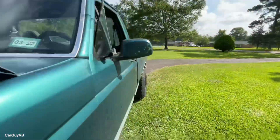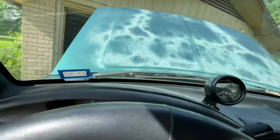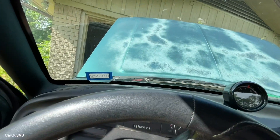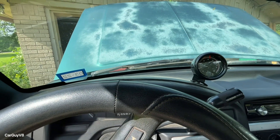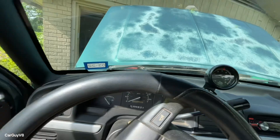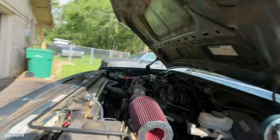I'll show y'all what to do. Let's go start it. This is a cold start — hasn't been started all day. There we go. You've got your cold start and I've got to stand up on the wheel well to do this.